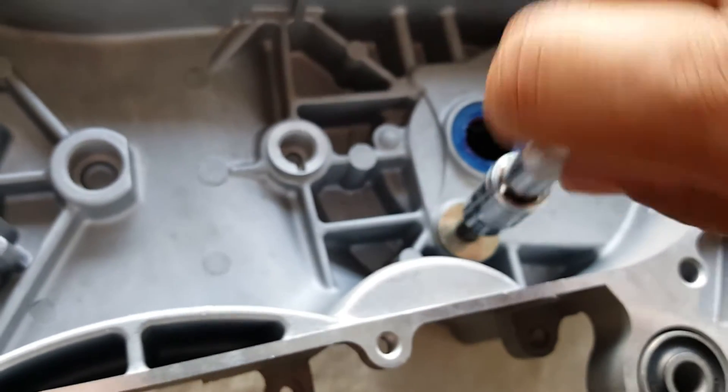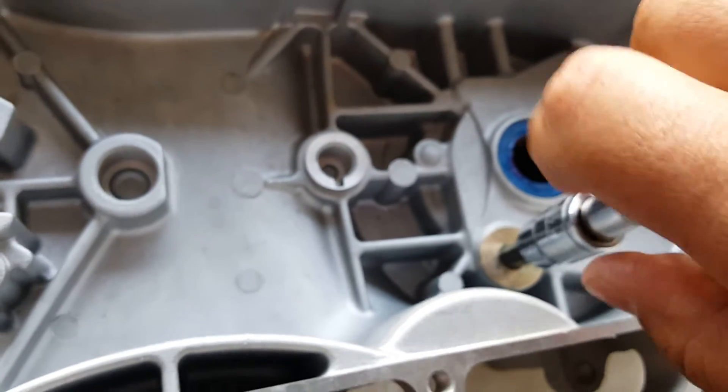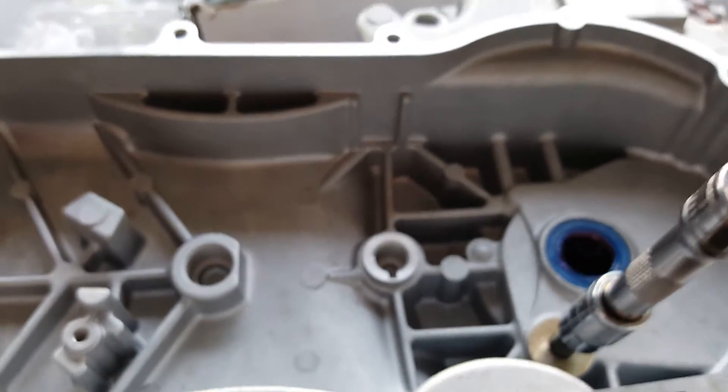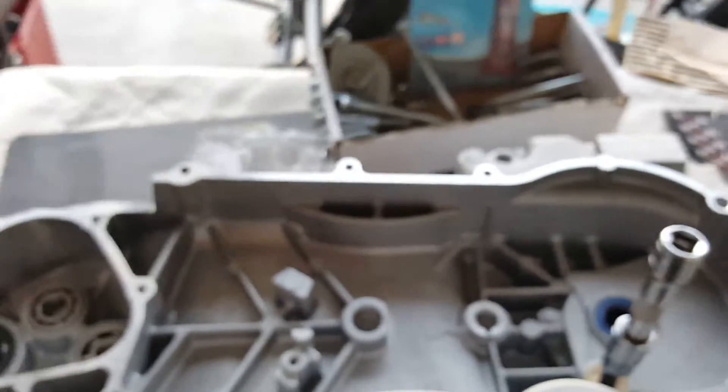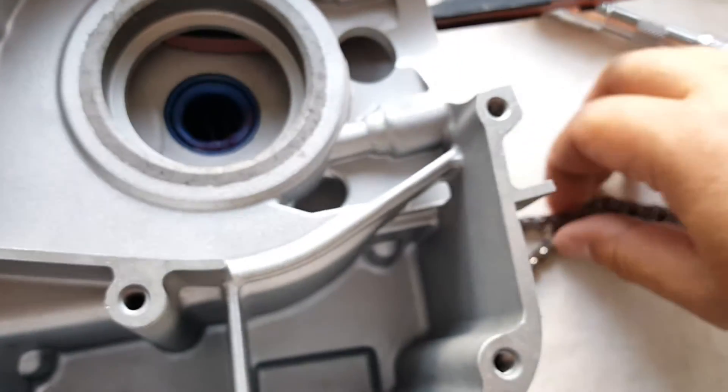Make sure that it feels like it's going into the groove. Once it's all in there, give it a good tighten and put some blue Loctite on it as well. We're going to tighten it down.